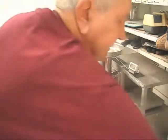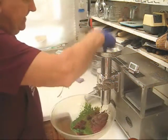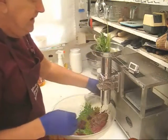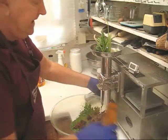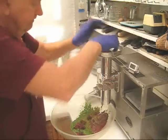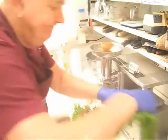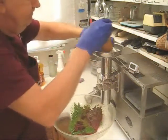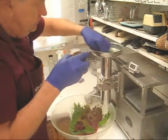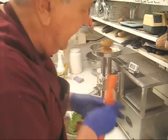We'll start with some greens — French sorrel. And you'll notice I feed from the top, and it's not as ergonomically comfortable as feeding from the front. More green sorrel. Put in a couple of carrots.